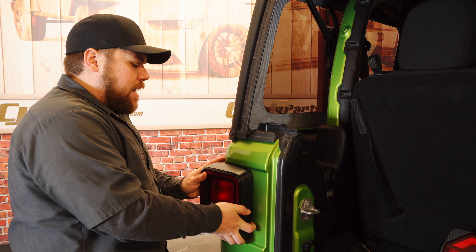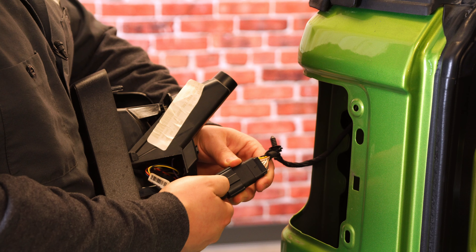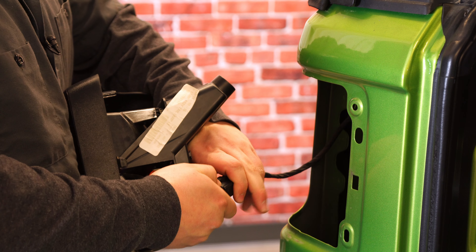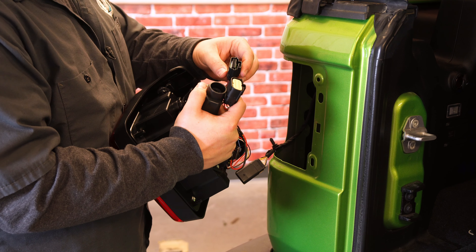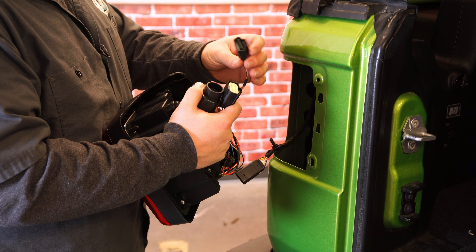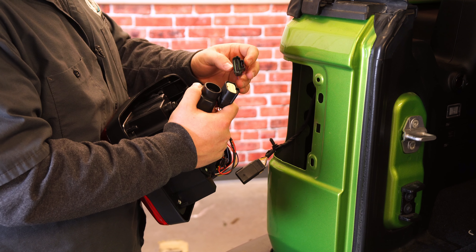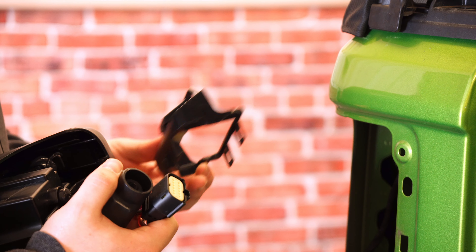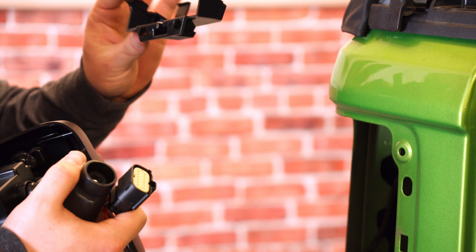Set that down and pull your factory taillight out — it might take a little bit of force. This connection here, you'll have to pull the red tab back and disconnect the plug to the factory taillight. You're going to see two harnesses that come off the back of the taillight: one is going to be for the standard taillight functionality and the other one is going to be for the blind spot monitoring if you do have that system. Since our Jeep doesn't have blind spot monitoring, we don't need to do anything with that plug and can set it aside. If you do have blind spot monitoring, there's going to be a bracket and a plug to connect to make all of that work perfectly.